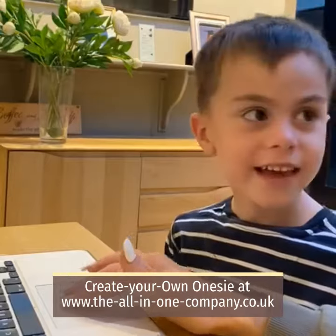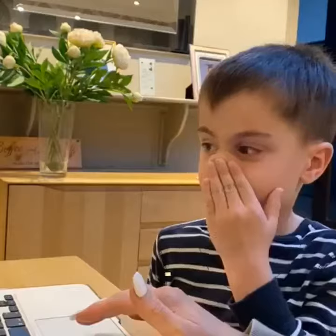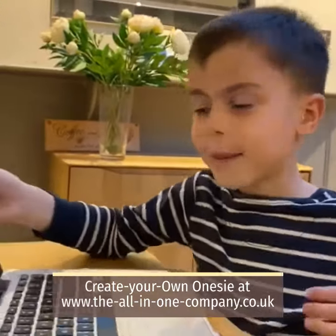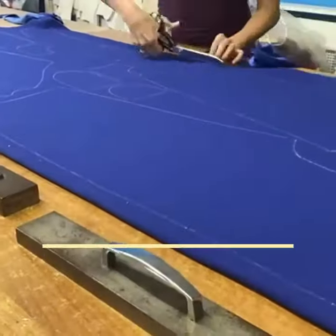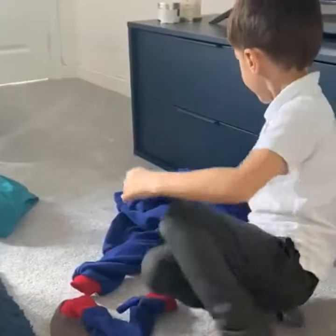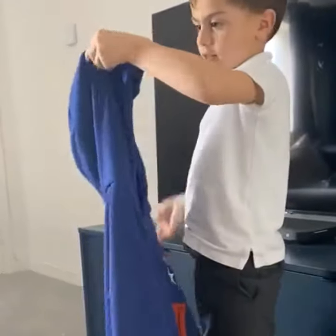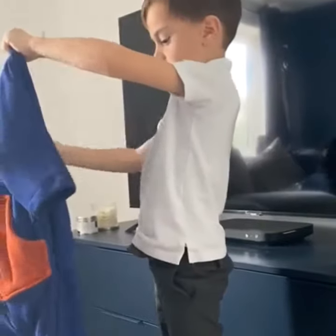That colour or blue — I really like it. Do you like it? Love it! Let's get the brown feet on. Do you love it? Yeah! What's on the hood? An 'A'. Did you ask for an A? Yeah — look at the back!